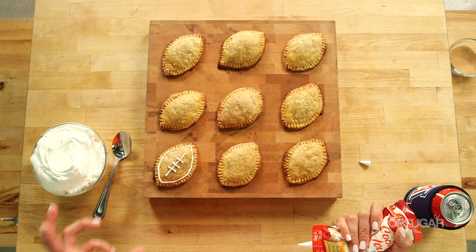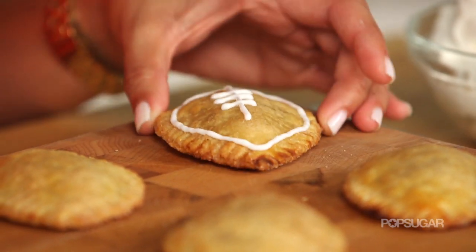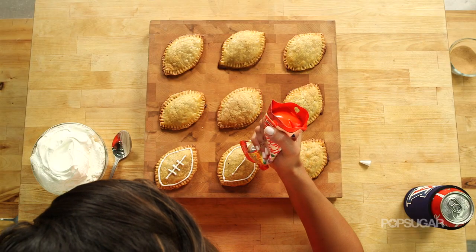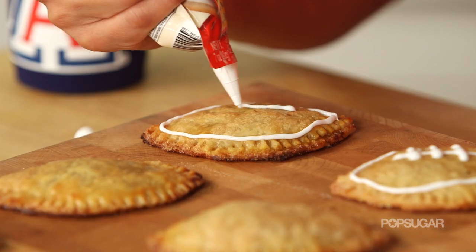I love serving these because guys are so impressed — the women think it's great too, but then guys are like, oh my god, it's a cute little pie that looks like a football. These are just awesome. You can make several at a time, different flavors, but pumpkin's always a crowd pleaser.